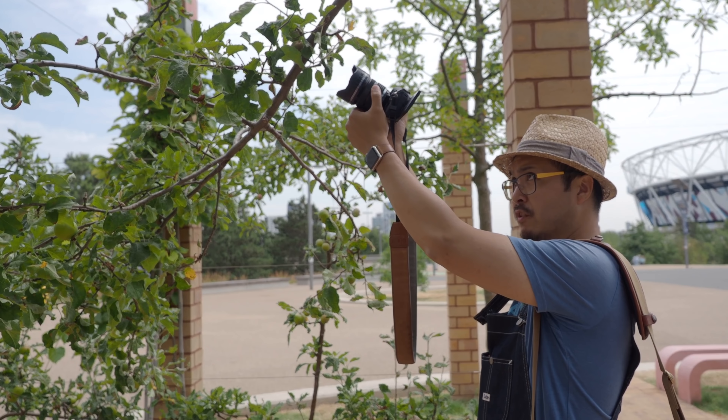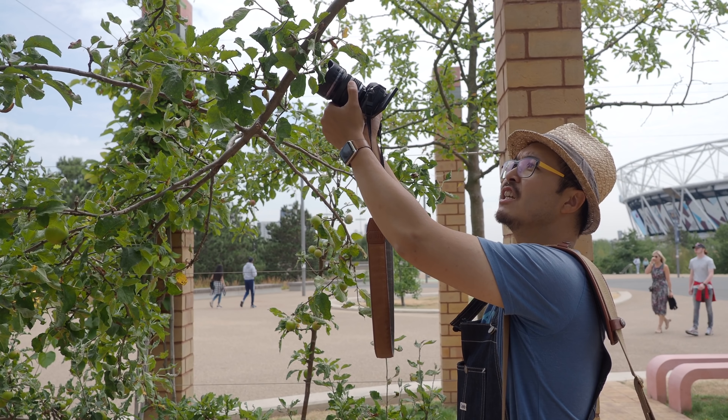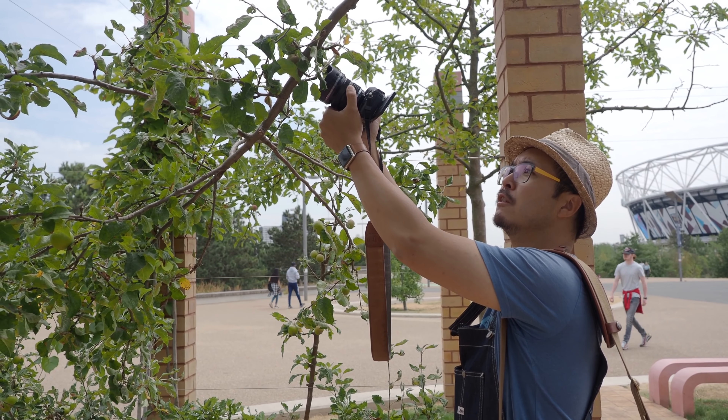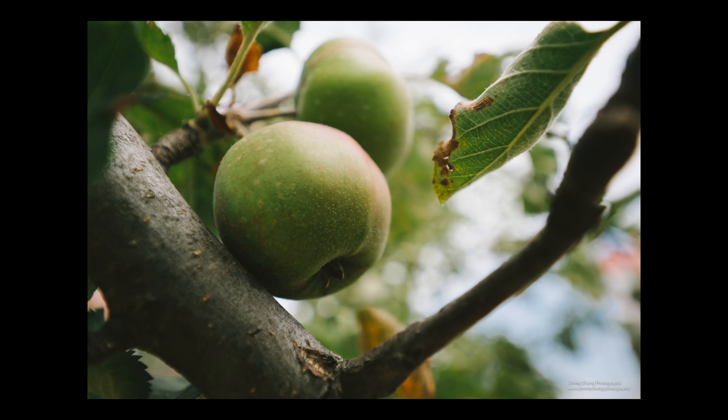By the way, the closest focusing distance of this lens is 2cm. You can do some cool ultra-wide angle macro shots.